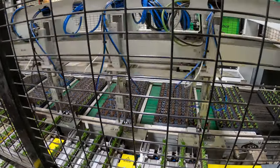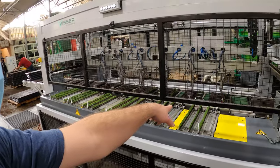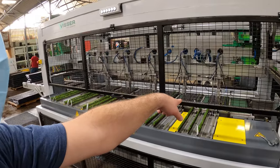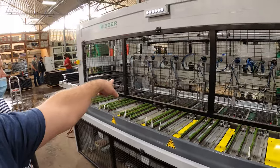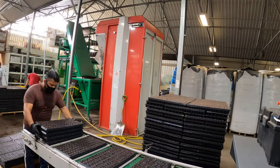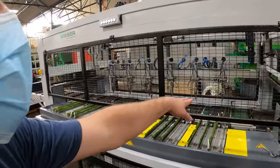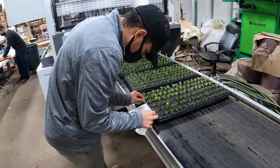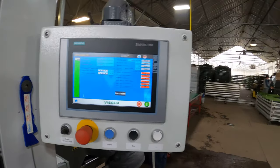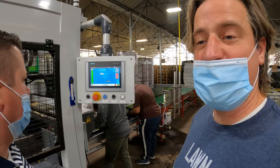Holy crap — those trays are 128 cells, and I'll bet you it takes four to five minutes to plant 128. And if you can see, they're doing one, two, three, four, five, six trays at once. That's flipping awesome. So it's doing like 600 to 700 trays in like five minutes — 10,000 cuttings per hour. That's a labor saver if I've ever seen one.